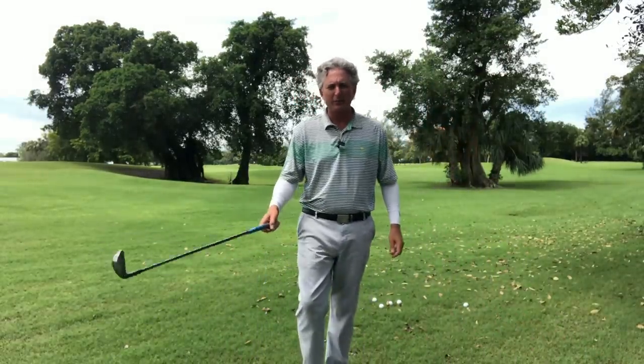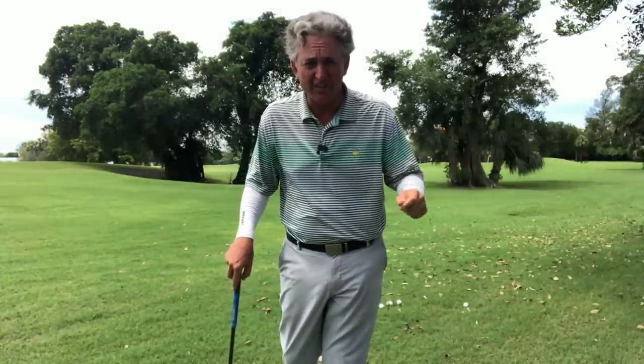Hello golfers, Jess Frank coming to you from the Jess Frank Golf Academy YouTube channel. Thanks again for joining me. I'm a 20-year PGA golf professional who loves teaching this game and helping you get better with simple ideas from a system I've been practicing for almost seven years now.